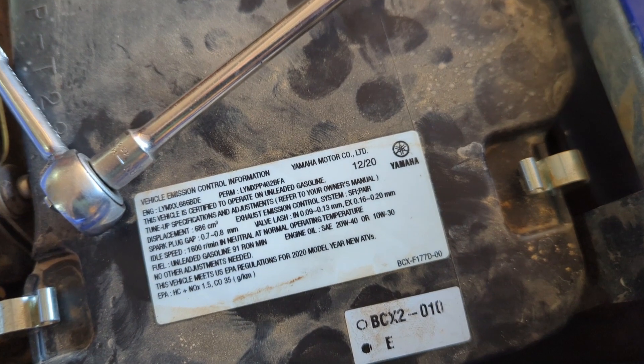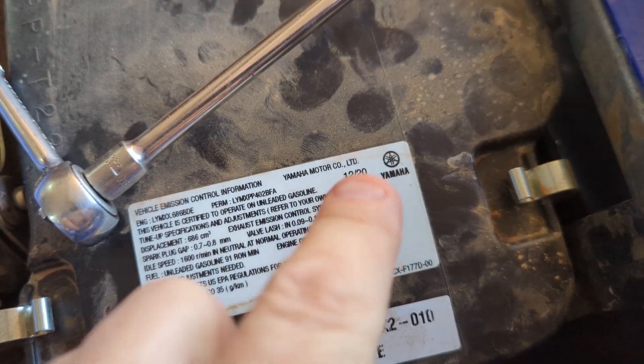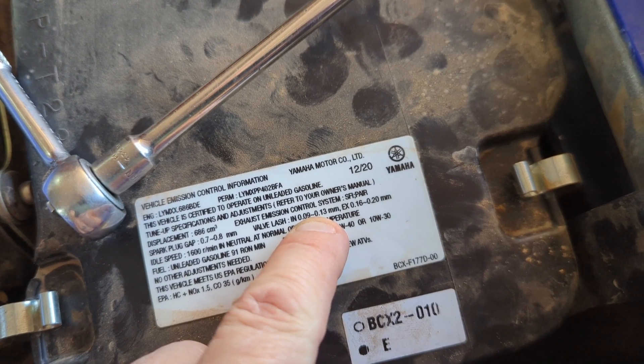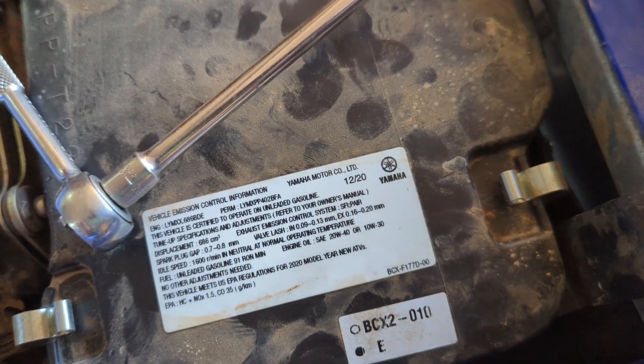I set mine to the loosest setting because as your valves wear, the valve gets sucked into the head more and you're going to have a tighter tolerance. So you want to loosen it back up to the thin spec.